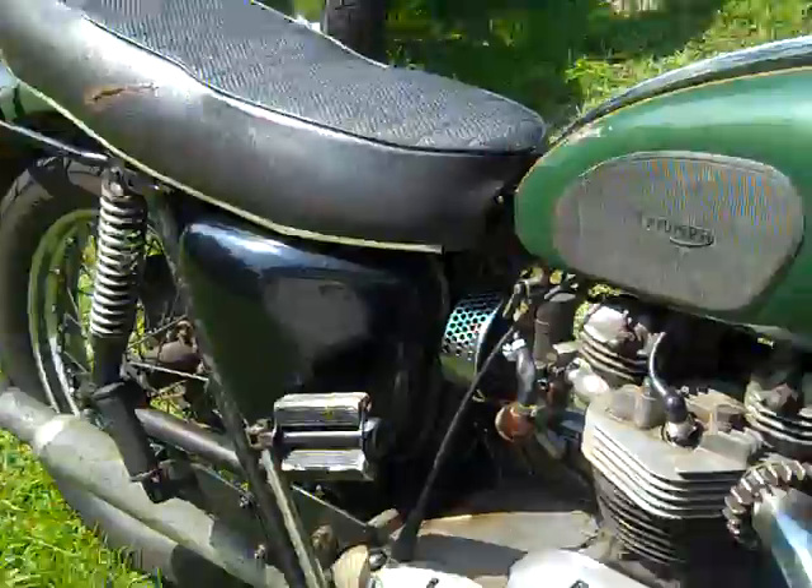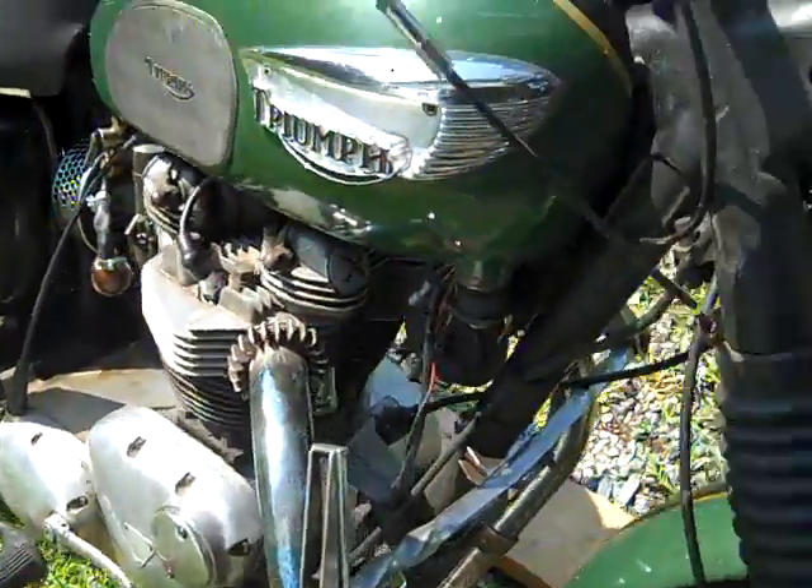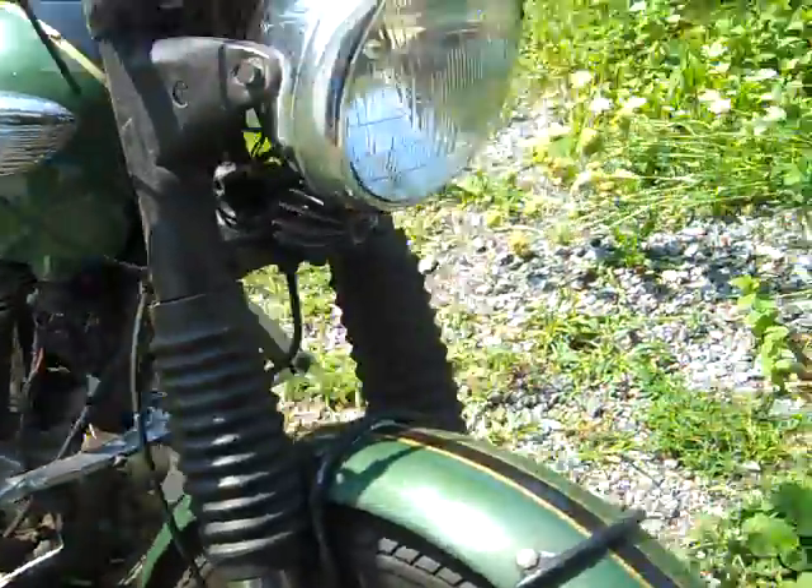Horn works, lights work. It has traditional Triumph leaks, unlike the other bike which had none. But I'll give it a start here, I'll show you.